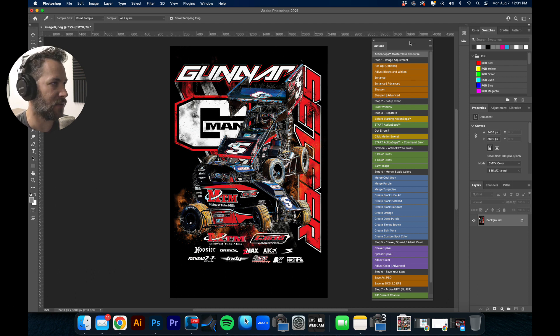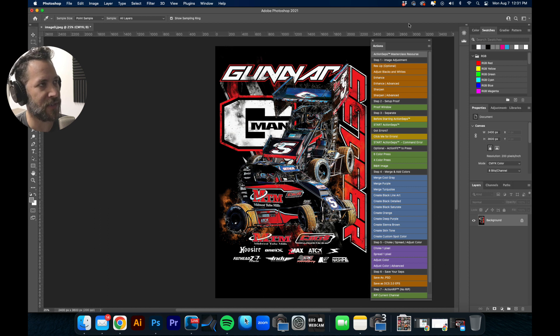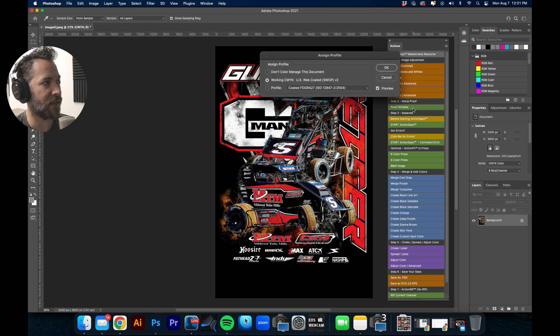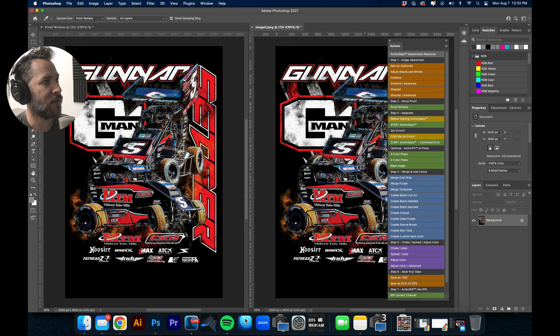So if you're doing DTG, you're probably used to just hitting the button and heat pressing a graphic to a shirt. With screen printing, we're using different screens to effectively simulate full-color images.